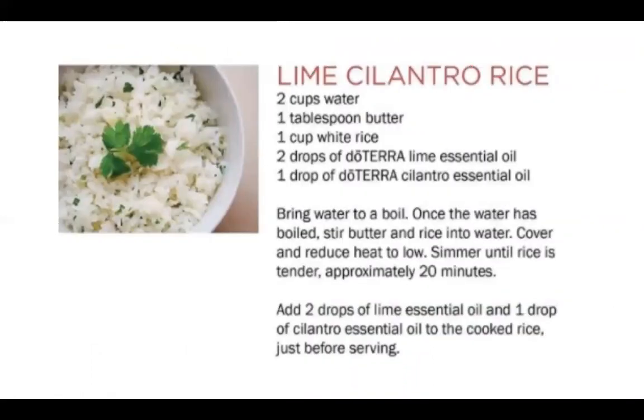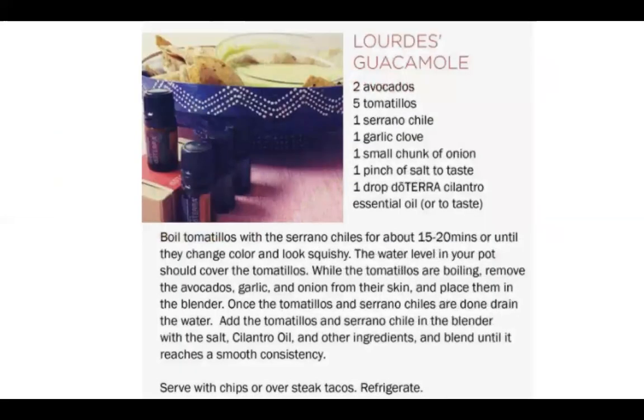Here's a great recipe — this one's super yummy. Lime cilantro rice: you just cook your rice the way you normally would, but add two drops of doTERRA lime and one drop of cilantro, and it gives it a really nice flavor. This is a good guacamole recipe — it's avocados, tomatillos, a serrano chili, garlic, onion, and then you're just adding one drop of cilantro.